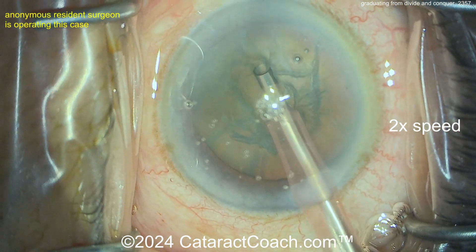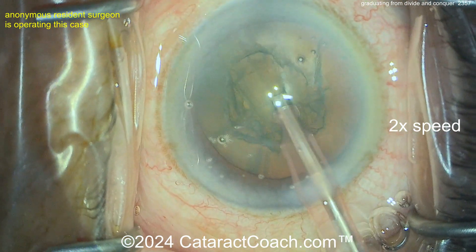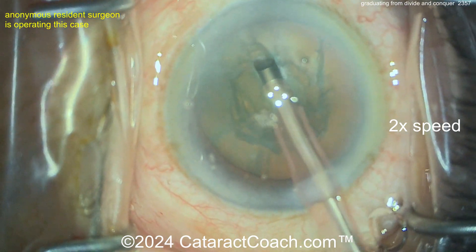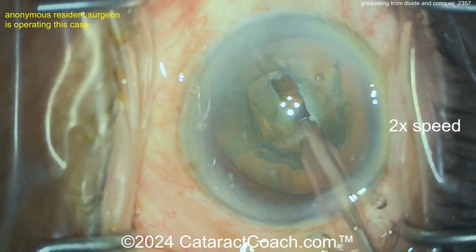Here we go — going in now with bevel up, doing some cleaning of the anterior cortical material. Then here comes the groove down the middle. Look at that — beautiful job making the groove. You're keeping the eye pretty much in primary position. I like that. I'd widen up the groove a little bit here.